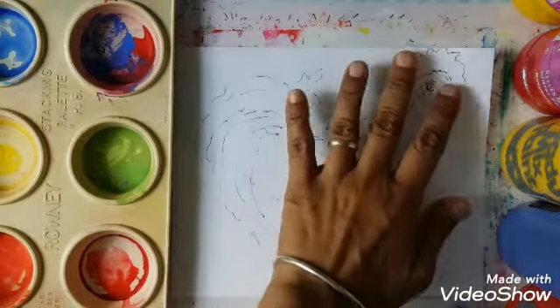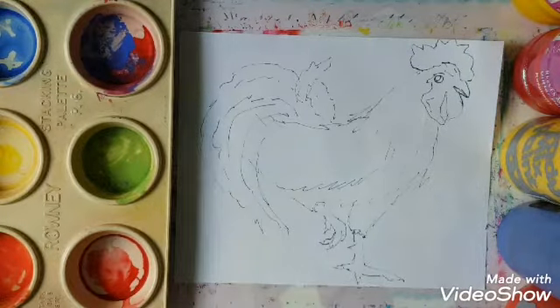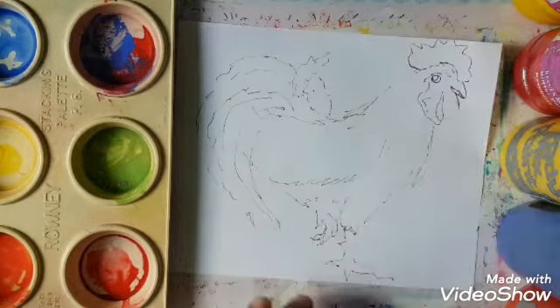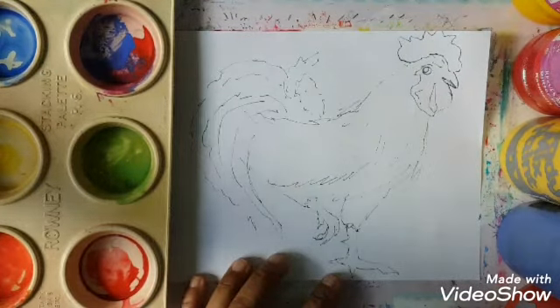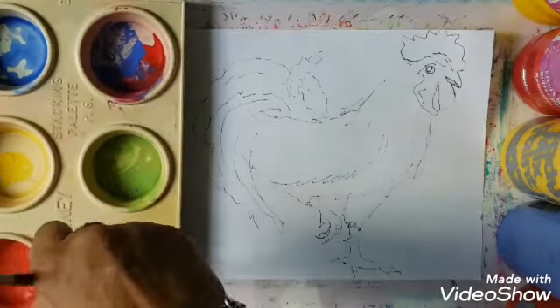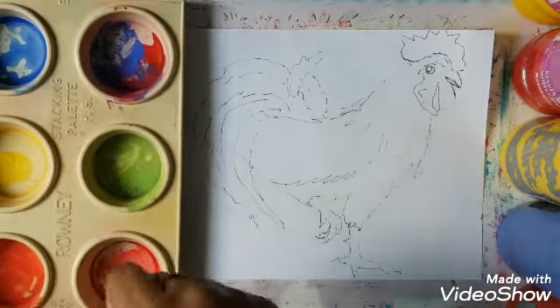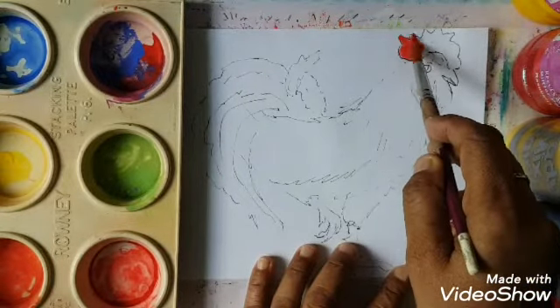I did a quick under drawing and we are going to cover it with paint. We are going to wet the paintbrush and then start with the crown. It was a really bright, lovely red crown. We are going to activate this red the best we can and paint the crown in this beautiful bright red colour.